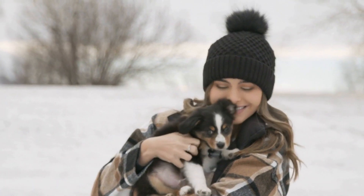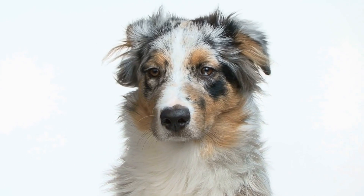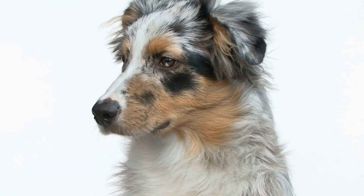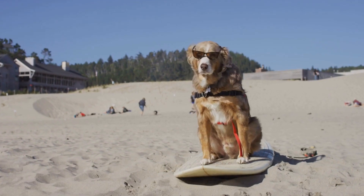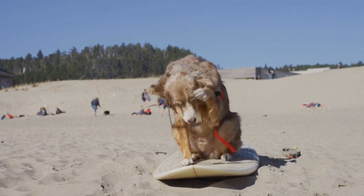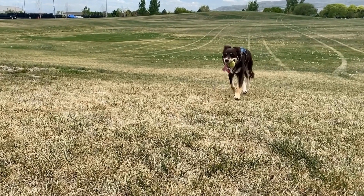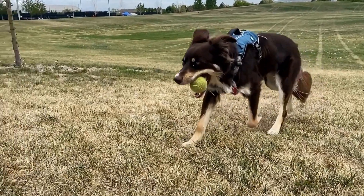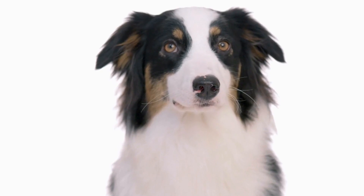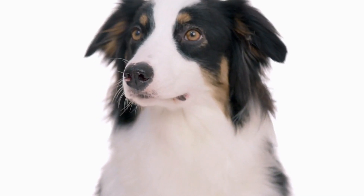Australian Shepherd DIY Treat Recipes: Spoiling Your Pup. Australian Shepherds, known for their intelligence and energy, are a popular breed among dog enthusiasts. These loyal, affectionate, and active dogs require a well-balanced diet to maintain their health and happiness. While store-bought treats are readily available, making your own homemade treats for your Australian Shepherd can be a rewarding experience. In this video, we will explore some easy-to-make DIY treat recipes that will spoil your pup.